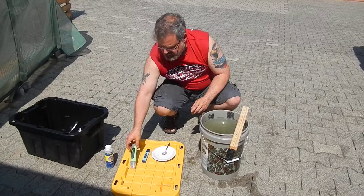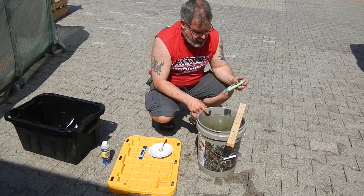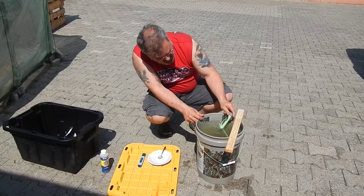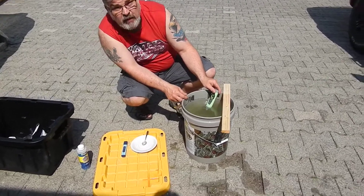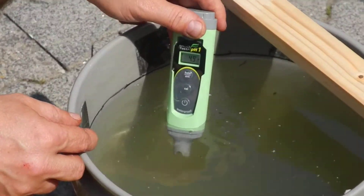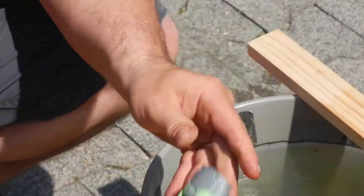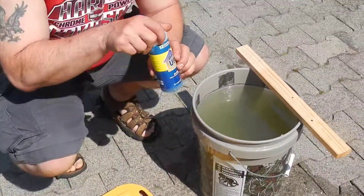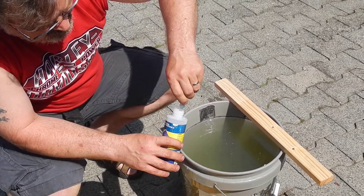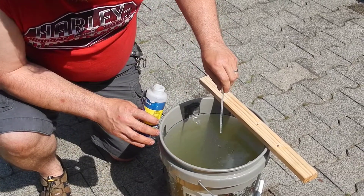So now let me go ahead and check the pH value with my pH reader. pH should be about 6.5, between 6.5 and 7. Right now, if you can zoom in here, you can see that it's at 4.8, 4.9 — going up a little bit. So I'll take some of this pH up and put it in here. I just put in little bits at a time, though I know I've got to put in quite a bit right now because it's so low.